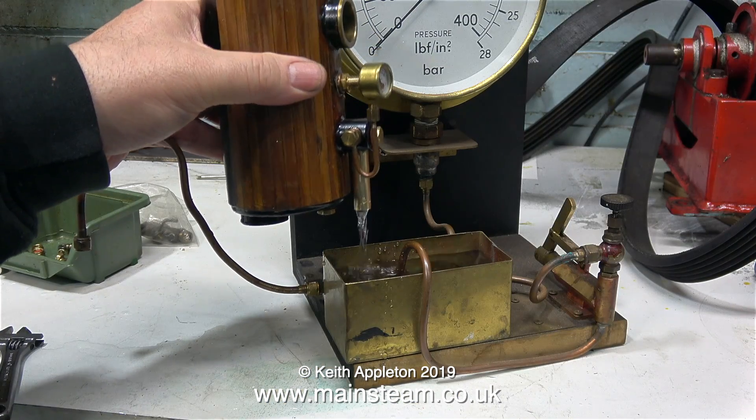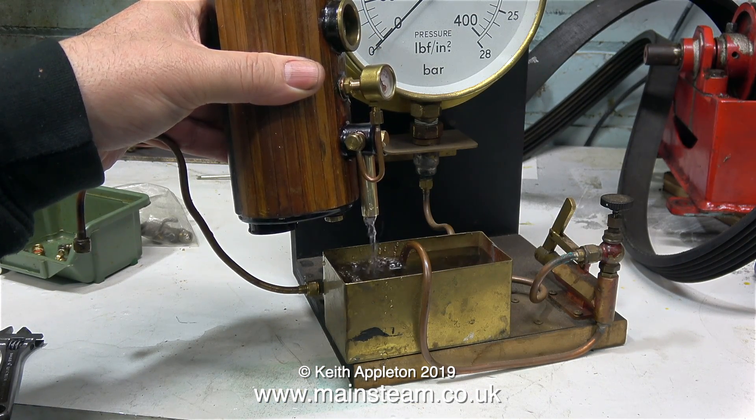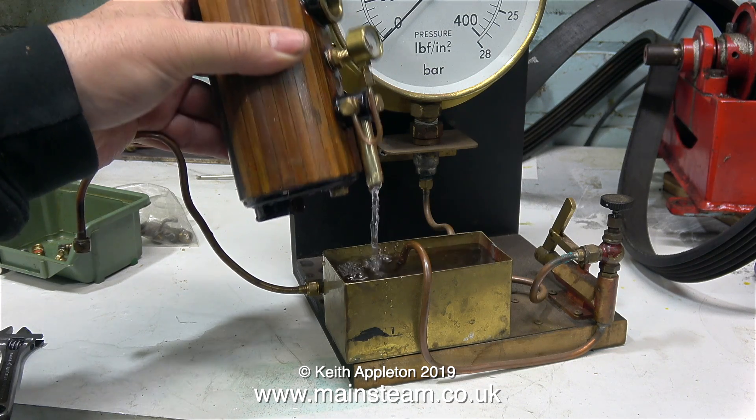But before that, I want to test the boiler on steam. I need to drain all the water out of the boiler, remove the blanking plugs, and fit a water gauge.